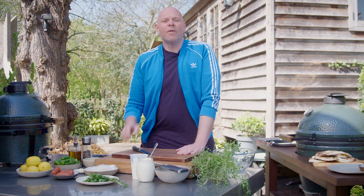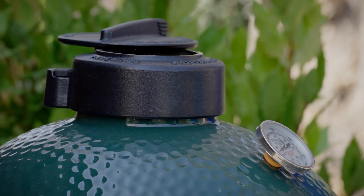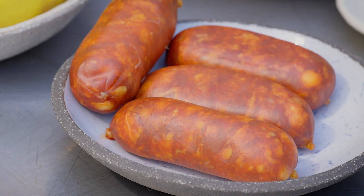One of my favorite things to put on a barbecue is chorizo sausage. I love the smells you get from it, the flavor — that charred, roasted flavor you get from a Big Green Egg barbecue. Everything about a chorizo sausage being cooked on that is lush.